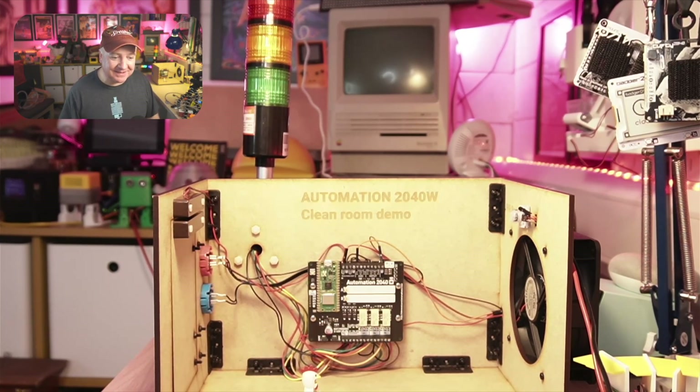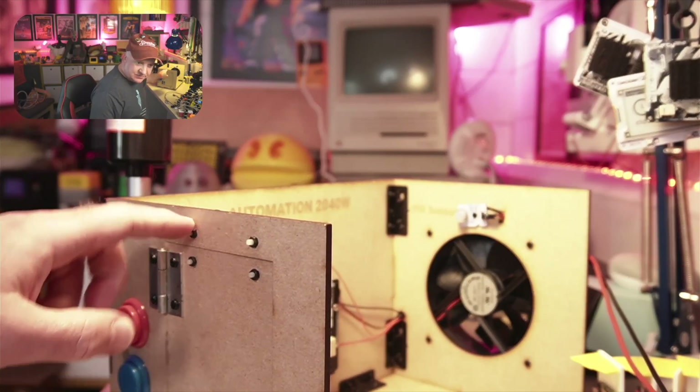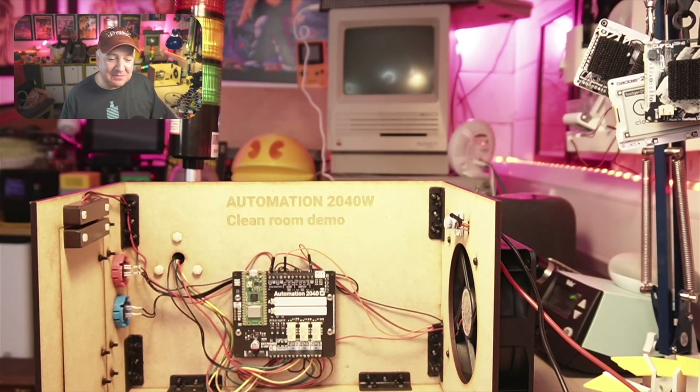Let's take a close look at this build and marvel at what G has created. It uses laser-cut pieces of wood specifically designed for this project. The Automation 2040W is connected via DIN rail mounts to the back of the case, with lovely etched text. There are small connectors to keep the wood pieces together. At the back is the little traffic light alarm — similar to what you see above supermarket checkouts. There's a hinge on the door, nice buttons, and a sensor mounted just so. An amazingly beautiful little build.